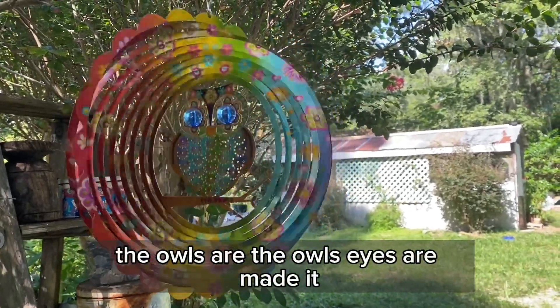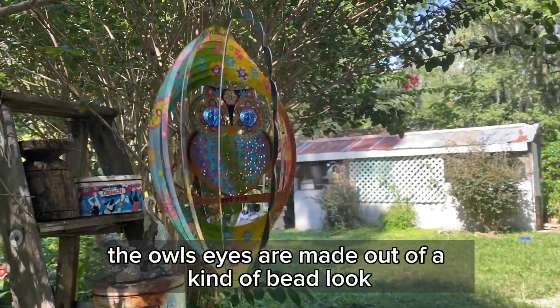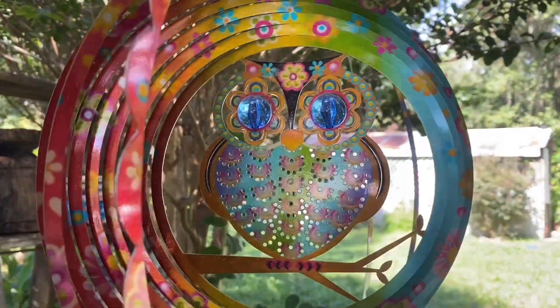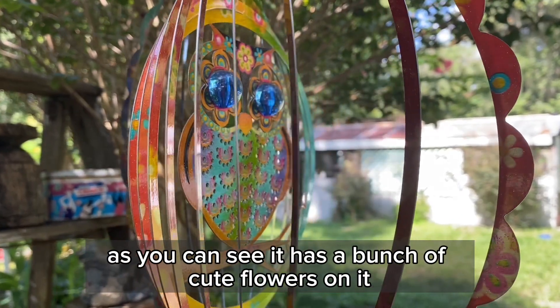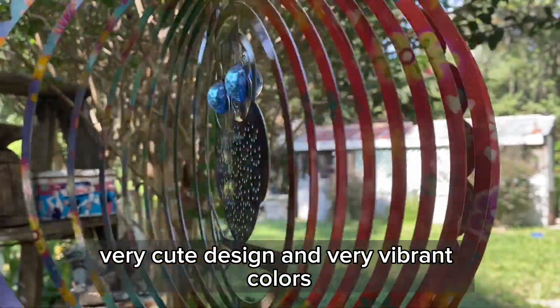The owl's eyes are made out of a kind of bead look. I'm going to show you a close-up of the spinner now. As you can see it has a bunch of cute flowers on it — very cute design and very vibrant colors.